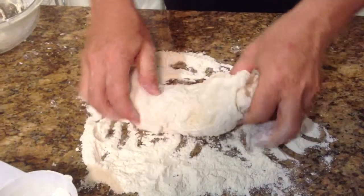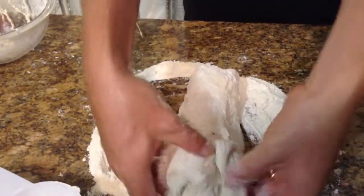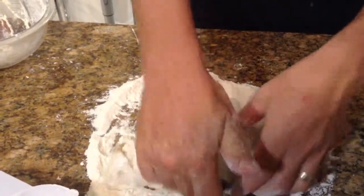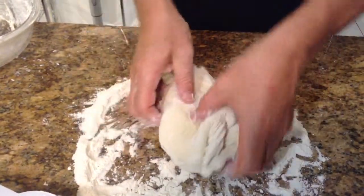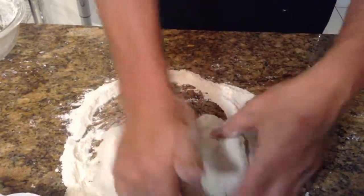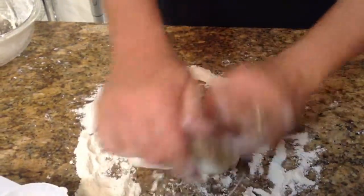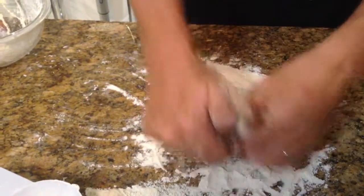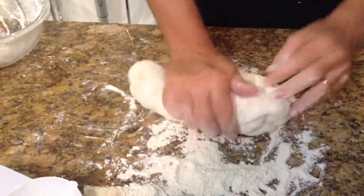When you're kneading, what you're doing is just folding the dough over onto itself, push down, fold it over on itself again, push down — and it really is just that same action through the entire kneading process. You just turn it, keep going, keep putting a little more flour underneath, because you don't want it to stick to the countertop.